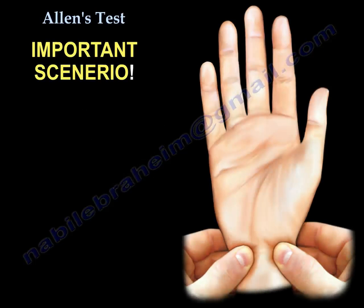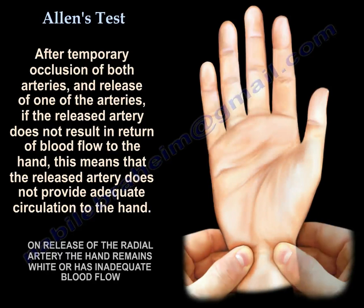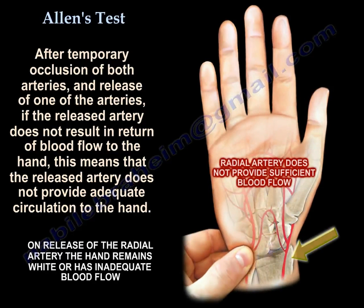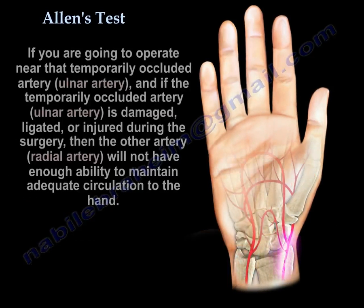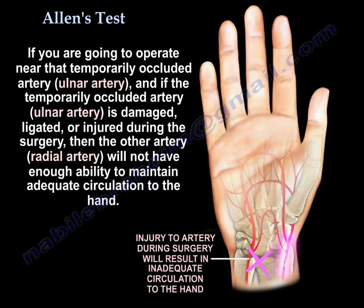Now the last scenario — the important scenario. After temporary occlusion of both arteries, release one of them. If the released artery does not result in return of blood flow to the hand, that means this released artery does not provide adequate circulation to the hand. So if the temporarily occluded artery is damaged, ligated, or injured during surgery, the other artery will not have enough ability to maintain adequate circulation to the hand.